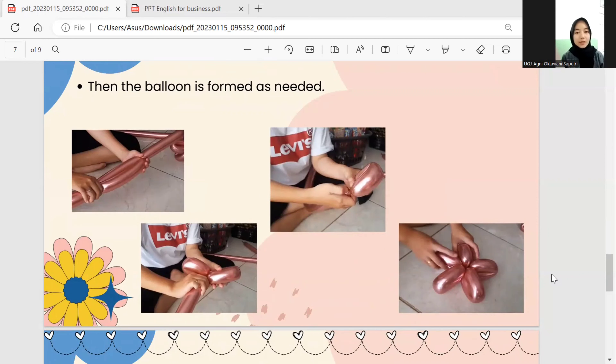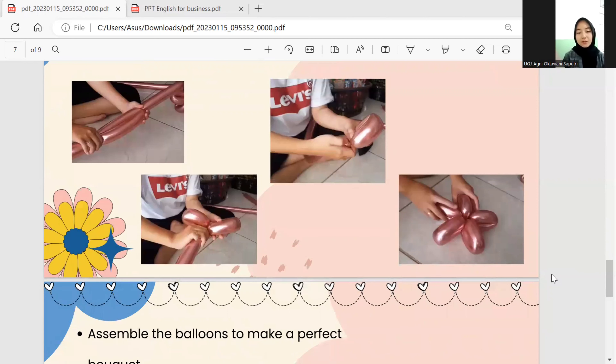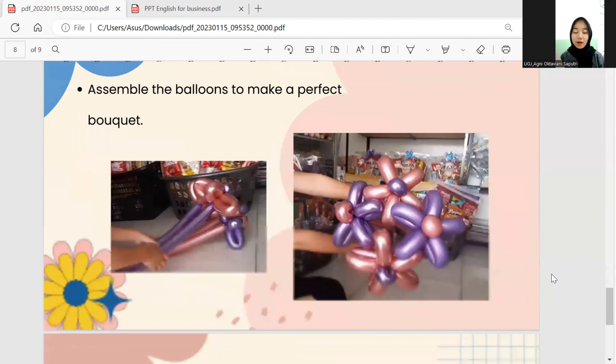Repeat until it forms a perfect flower for the balloon bouquet. When everything has been formed — starting from the stem, flowers, and petals — tie them together to form the perfect balanced bouquet. Assemble the pieces to make a perfect bouquet. To make it more attractive, spray liquid to make the balloons look more glossy and shiny, and don't forget to attach the thank-you card to the bouquet.